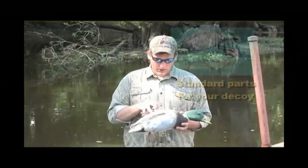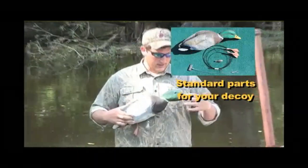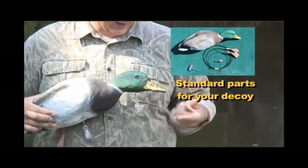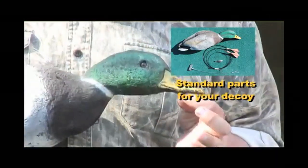Solid urethane foam. The bill on this bird is solid plastic with a recess plug that goes up into the head — this thing's not going to break. On the bottom, we've drilled an eye screw into the bottom of the solid plastic bill. That won't pull out.